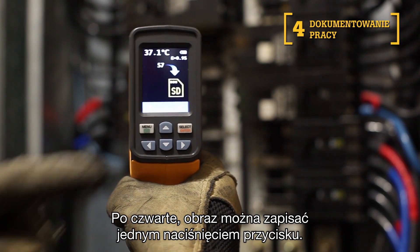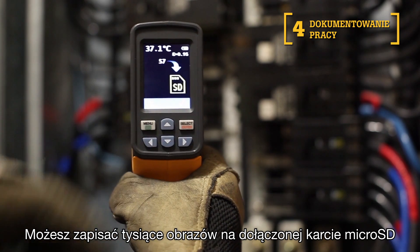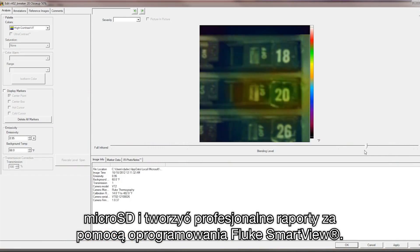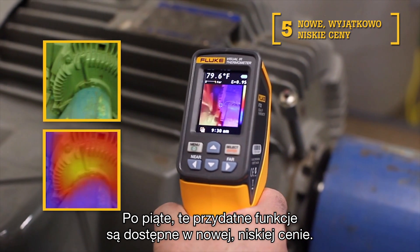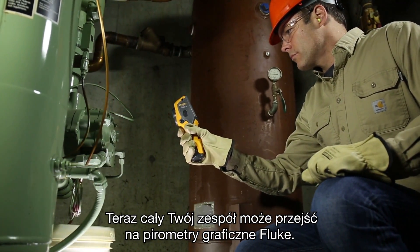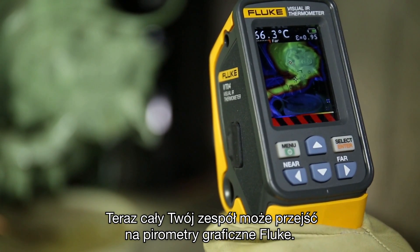Fourth, save the image with the push of a button. You can store thousands of images on the included micro SD card and create professional reports with the Fluke SmartView software. Fifth, these bold features are available to you at new breakthrough pricing. Now your entire team can upgrade to a Visual IR Thermometer.